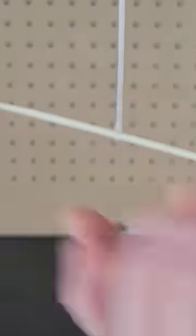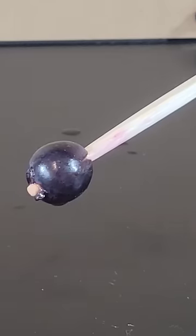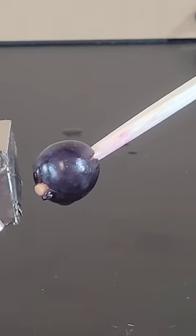If you place grapes on the end of a chopstick and suspend it from above, you can use a magnet to slowly move the grapes back and forth without touching them.